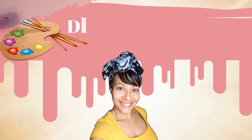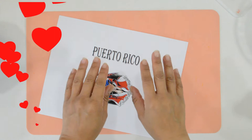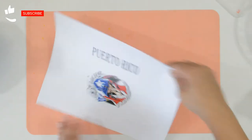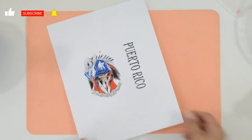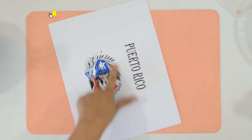Welcome back to DIY No Need to Cry with Ivelisse. Let's get started. Hi my crafty fam, and if you're new to my channel, welcome! I'm so excited to show you this photo transfer trick I learned. This hack is most definitely a game changer.